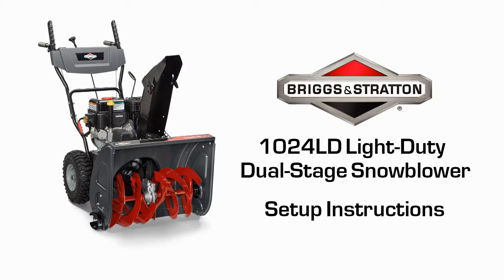Congratulations on your purchase of a new Briggs & Stratton snow thrower. It's important that you read and follow the operator's manual and all operating instructions when setting up and operating your unit.